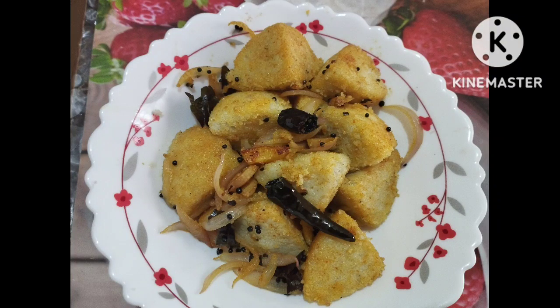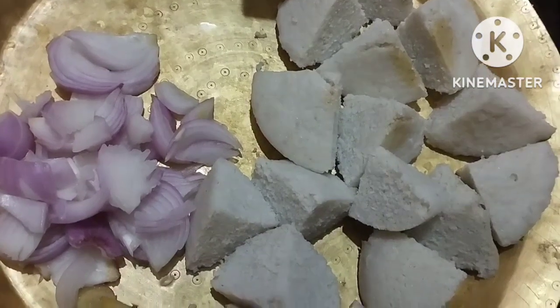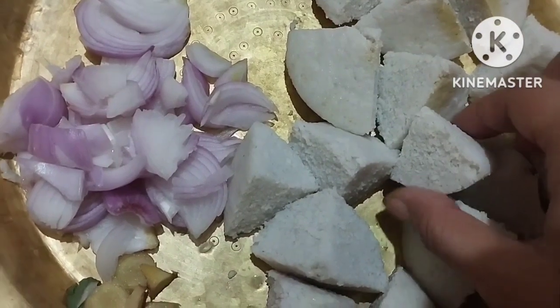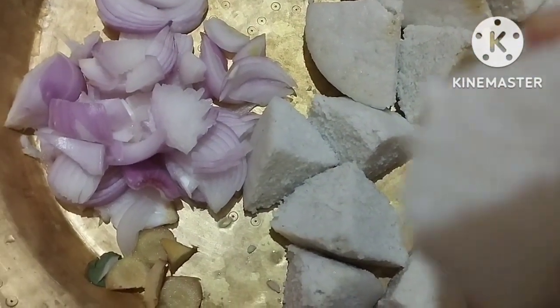Hello friends, how are you? This is a very unique recipe. This is a leftover idli, and I am going to do this video.